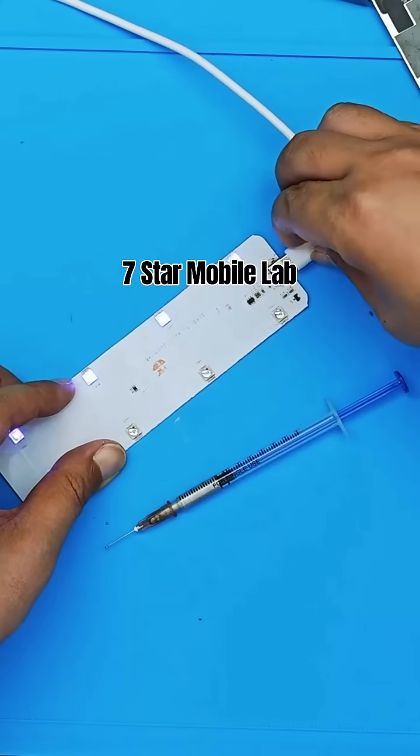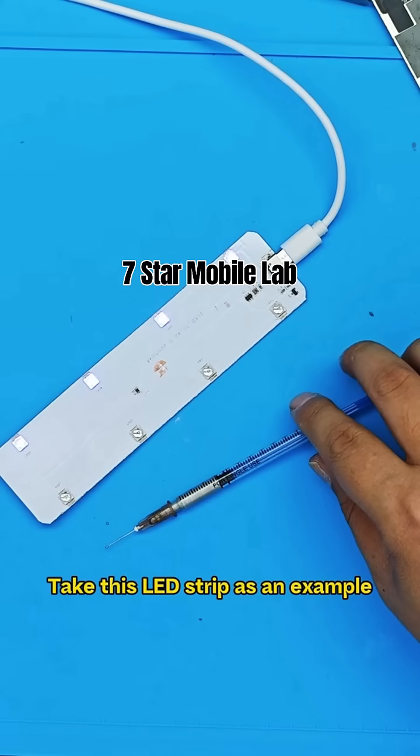Use of conductive silver paste. Take this LED strip as an example. When the PCB breaks, only one side of the strip lights up.